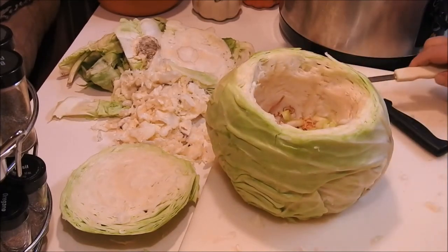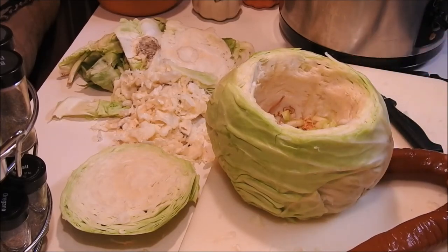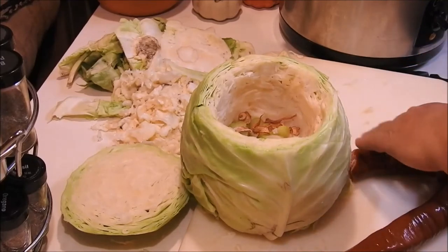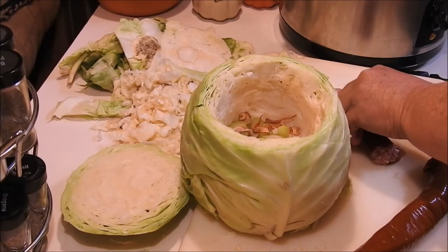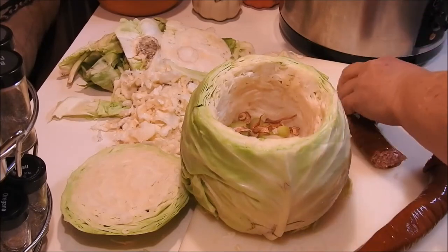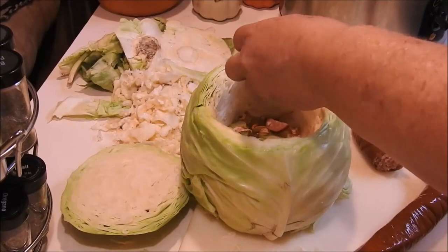I've got some kielbasa sausage here and I just cut off what I wanted. Then we're going to start cutting that up. You can just cut it in round circle pieces, or sometimes do like I do and just cut it like this.